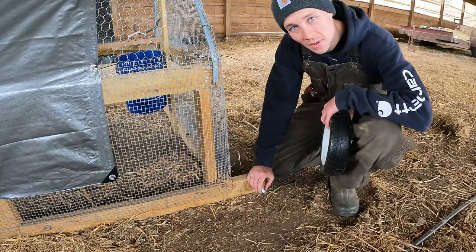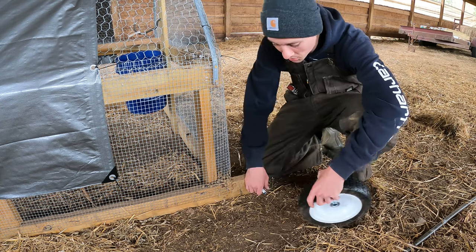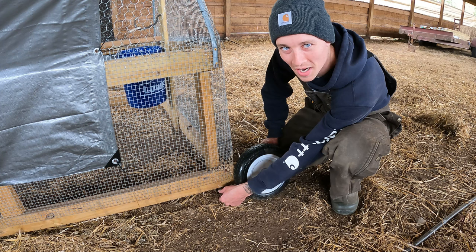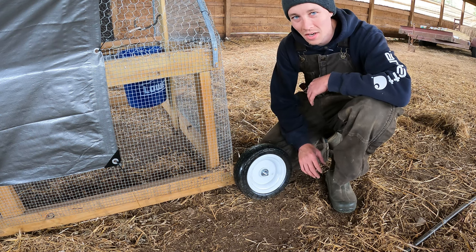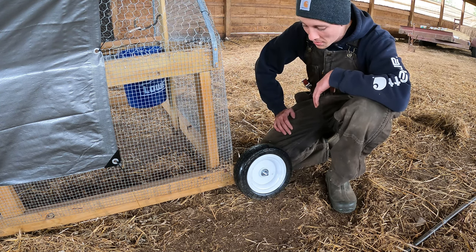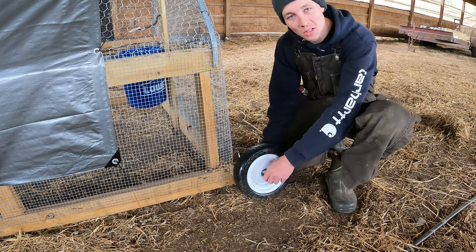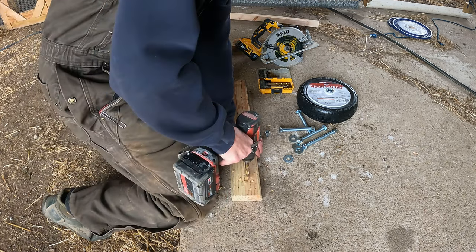The next upgrade I need to make to these chicken tractors is my wheel system. Originally I drilled a hole through the piece of wood, lifted it up, threw my wheel on, and we'd go — but that only gives me maybe an inch and a half or two inches off the ground, which just didn't seem like enough. Sometimes it made it really hard going over unlevel dirt or unlevel pieces of ground. I've been thinking for the last couple weeks on how I want to upgrade this and be able to raise it up just a tiny bit more.